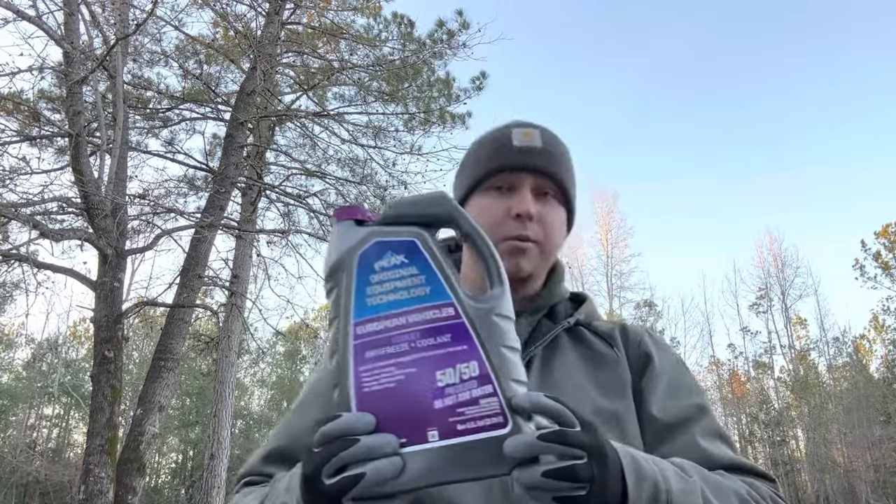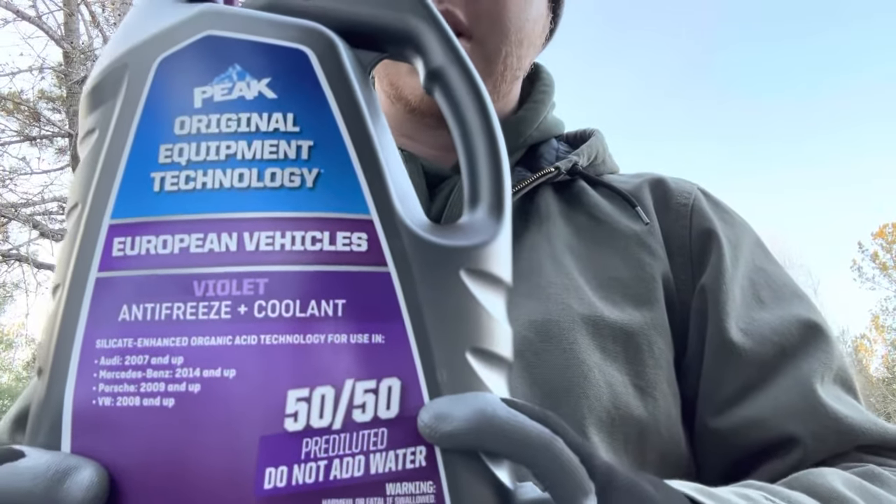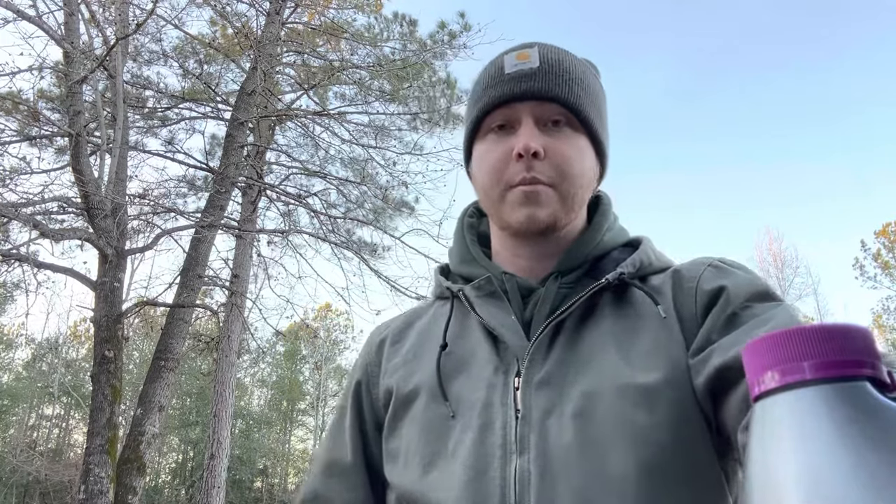If you buy this one, it is pre-mixed — as you can see on the container it says 50/50, which is the ratio. That's 50 percent distilled water and 50 percent antifreeze, and that's the ratio that you want. If you're mixing it yourself, make sure you're mixing it one to one. Most of the time now when you're buying antifreeze you can buy the ready-to-use version — it's already been pre-mixed for you.